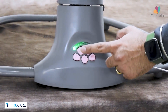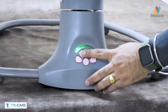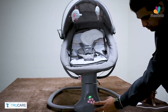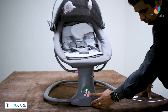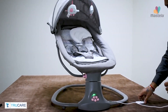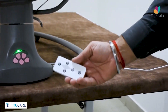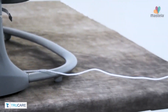You can operate the swing and music function with the help of the buttons available at the front. The 3 swing timer settings can also be set from the button. Sit back and relax. The remote control also comes with the product to operate the swing functions.